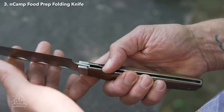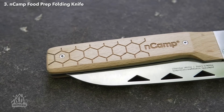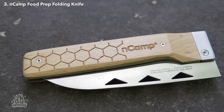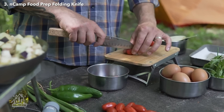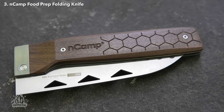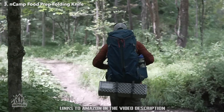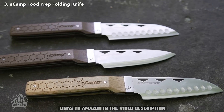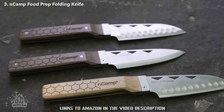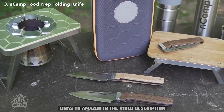We've incorporated a liner lock so the blade is very secure when open. The premium version has a beechwood handle, which we chose for its durability and simplicity. The elite version has a walnut handle, which is tough and beautiful. We are always trying to think of ways to elevate your outdoor experience, and the NCAMP food prep knife is great to keep with your outdoor gear or in your picnic basket. It fits seamlessly with the rest of our gear.